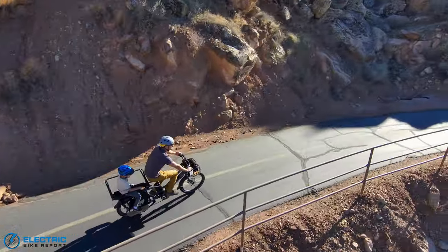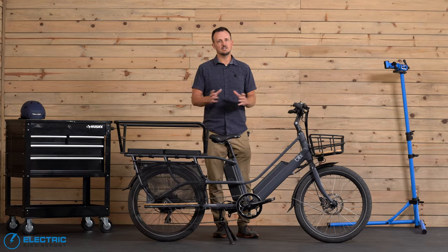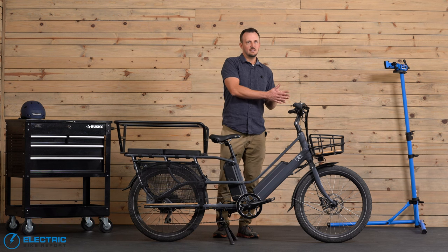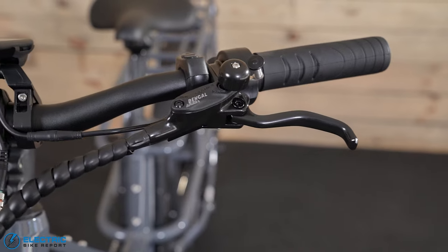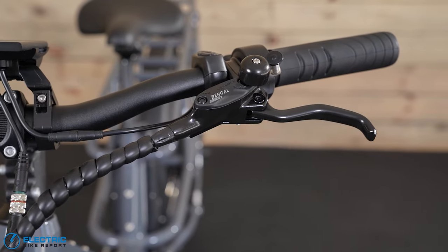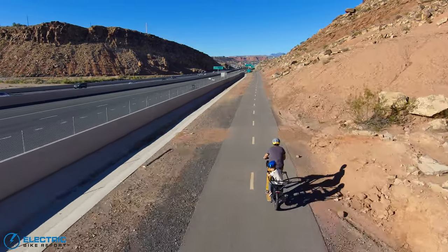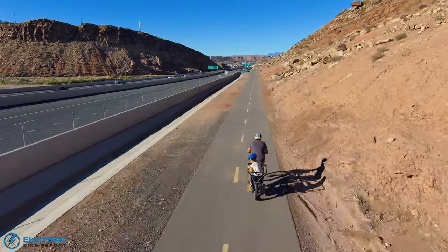The only thing I'd mention is that over the last couple of years we've found that the Bengal brakes tend to need just a little more maintenance than something like Tektro. So just plan for that and pay attention to it as you start to put hundreds of miles on this bike.